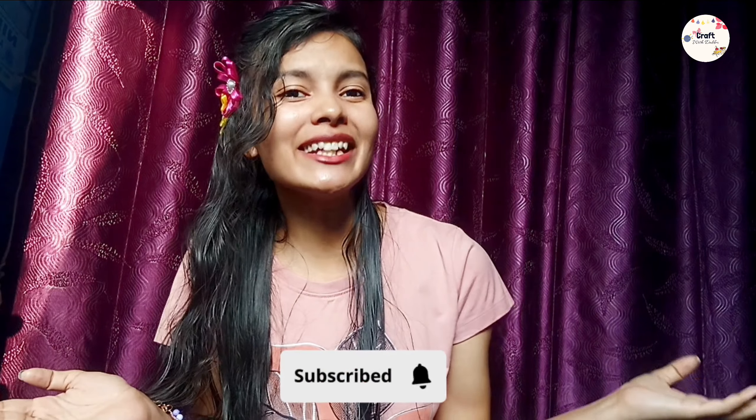Hello cuties! Today we are going to make school supplies with the help of paper, because you are requesting all the time. I will be doing paper, and that is also school supplies. So today I am going to make all cute things, and you can easily recreate it. Welcome to my channel Craft with Dabbu.